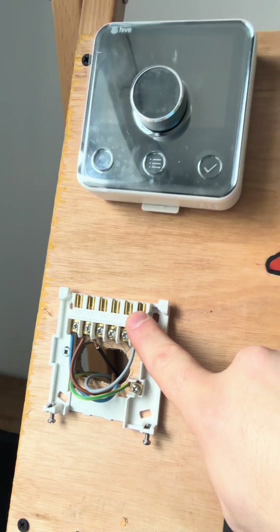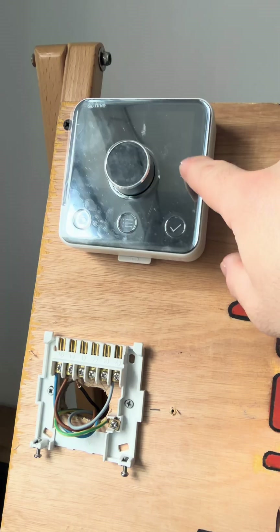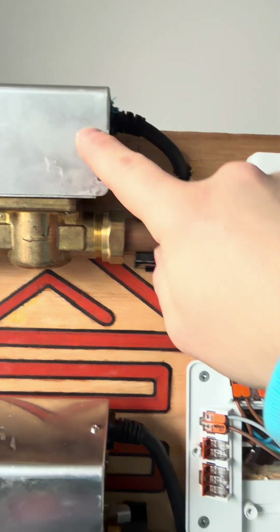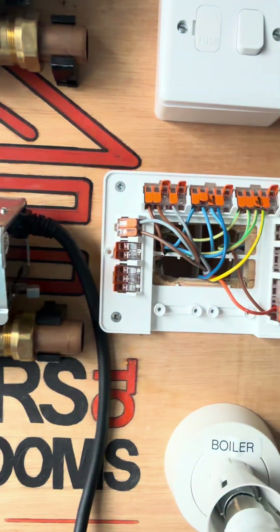When power comes from the programmer, it goes to the room stat wirelessly. If you want heat, it sends power out of terminal four, which goes into the brown of the zone valve. The zone valve opens, the micro switch makes, and the boiler fires. That's one half of an S-plan done already.